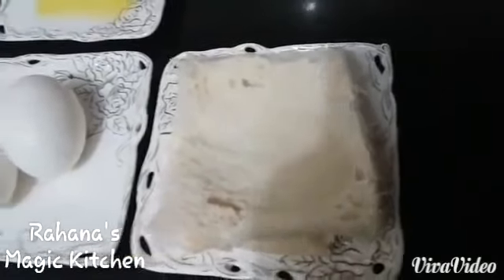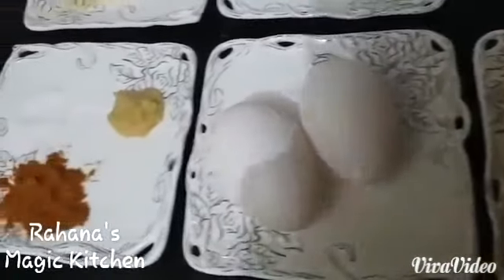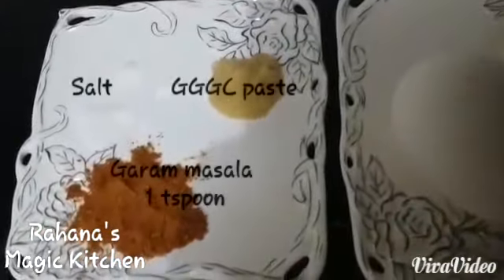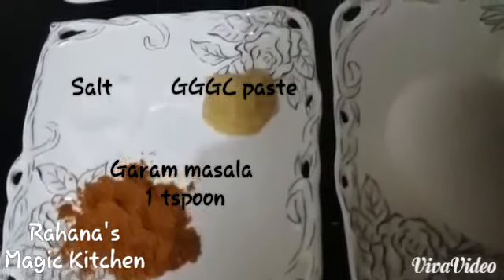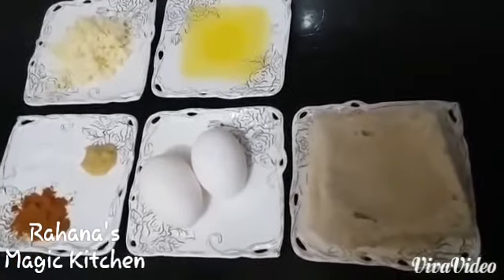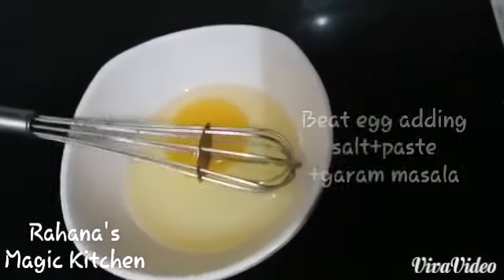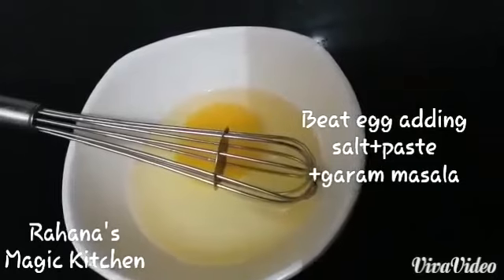4-2 slices of bread. 1 tbsp ginger garlic green chili paste. Mix the ingredients.